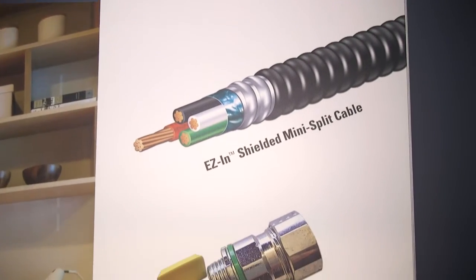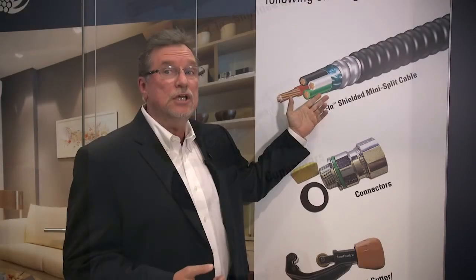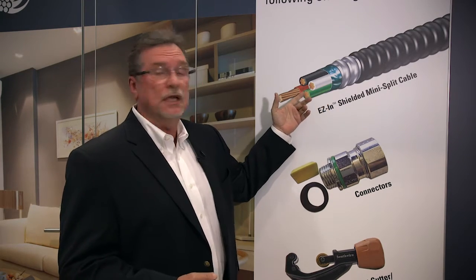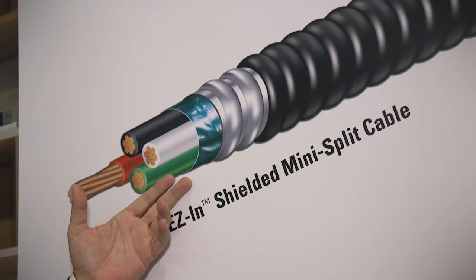Armor to protect and meet all NEC codes. And then the shield — it protects against any kind of electrical interference, either on the communication wire in the bundle or any wire that lays next to that wire once it's installed.